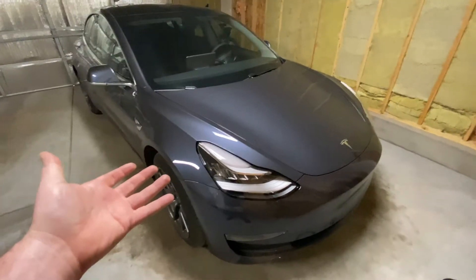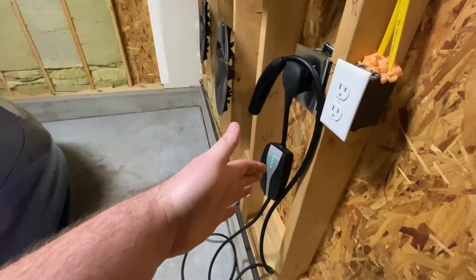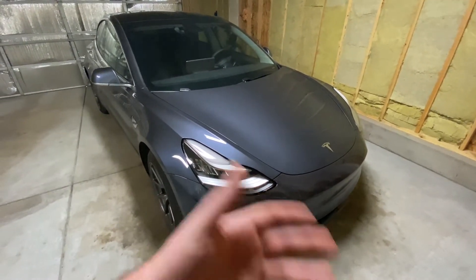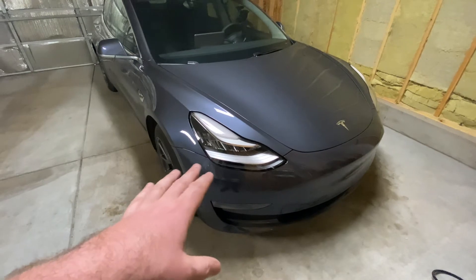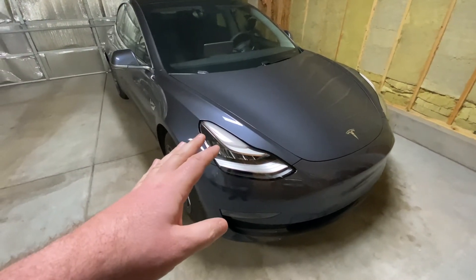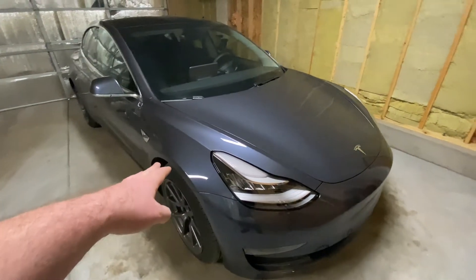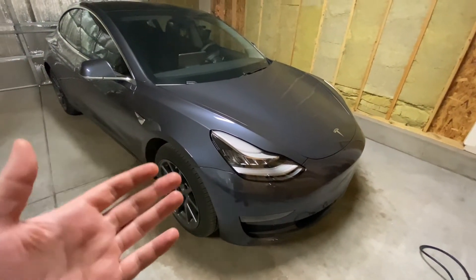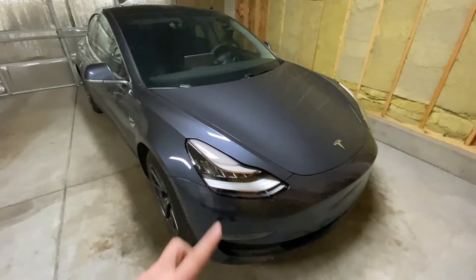On the pros side: the acceleration is amazing. I love being able to just charge it at home and not go to the gas station — that's amazing. I love the looks of the car; it looks super classy. I really like the midnight silver metallic gray. In the camera it doesn't look like this in real life — it almost looks purple — you really need to go see one in real life. I also have a wide angle lens on so keep that in mind. I'll do another one outside with a walk-around at some point.